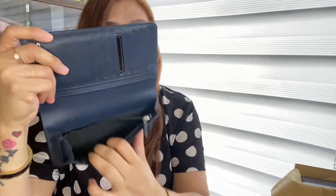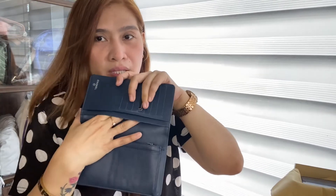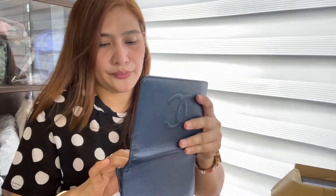Tapos, meron siyang dalawang pocket. Tapos, 1 coin pocket — 1 zip coin pocket. Tapos, may dalawa — meron din siyang 2 slip pocket. Dito pa, meron slip pocket pa siya dito — 1 and 2. Chanel Caviar Yen Wallet in navy blue.